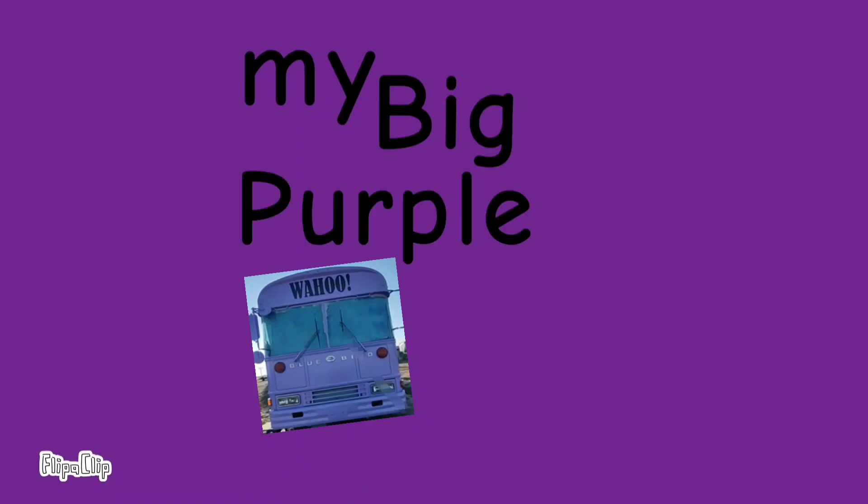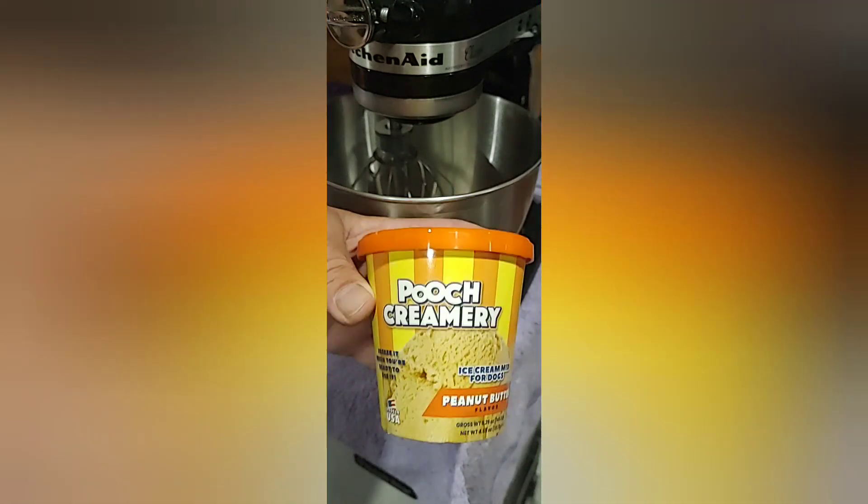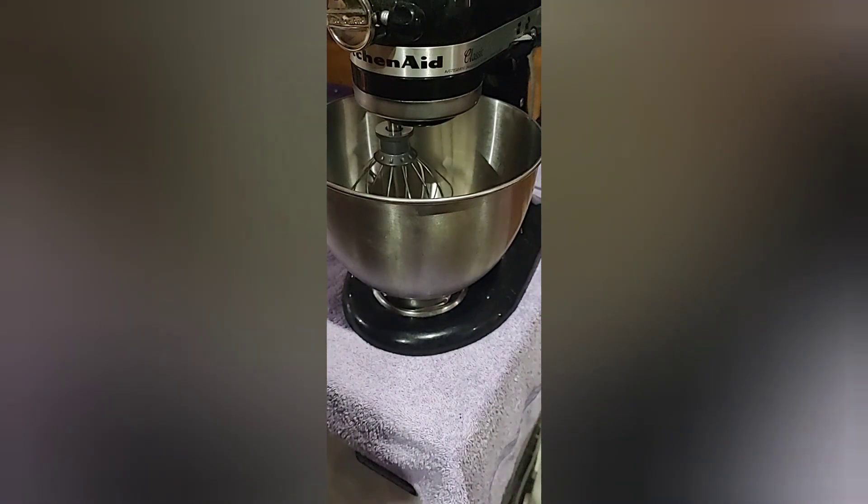What's up? I'm Oden and this is my big purple bus. Time to make some Pooch Creamery because my dog is spoiled. Let's go.